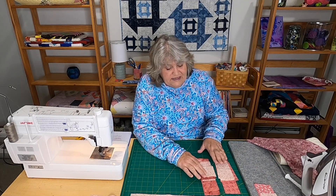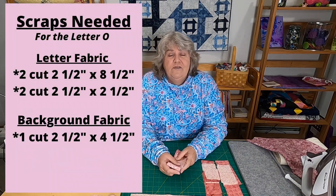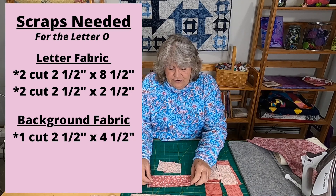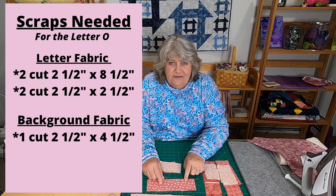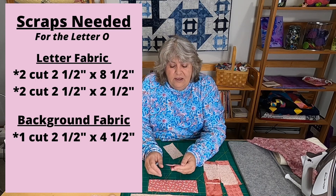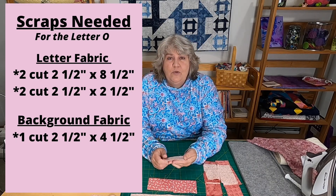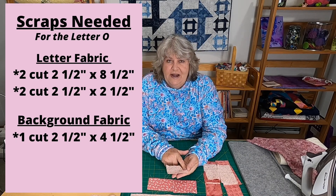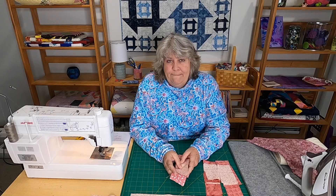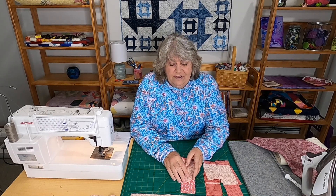I used two different pinks for the two M's, so you still get a lot of that scrappy look. For the O, I used three different pinks. You need two strips cut two and a half inches by eight and a half inches in your O fabric, two squares cut two and a half inches by two and a half inches, and one strip cut two and a half inches by four and a half inches.